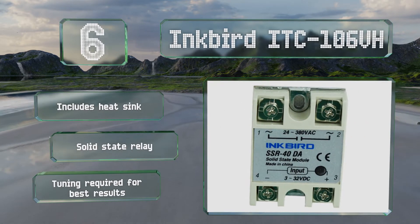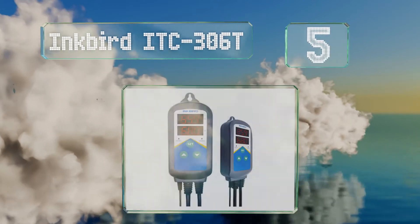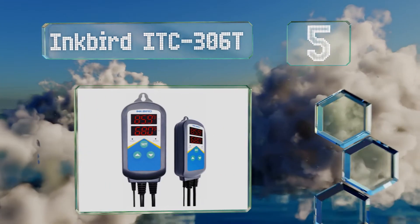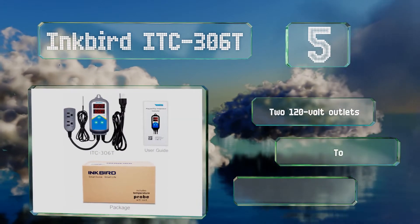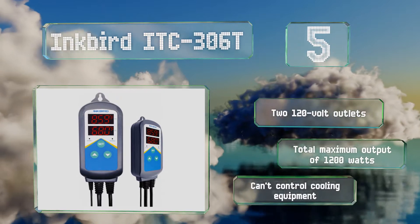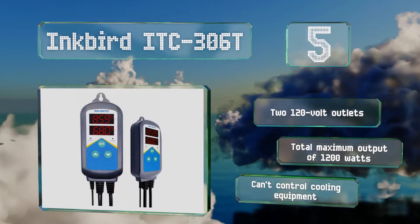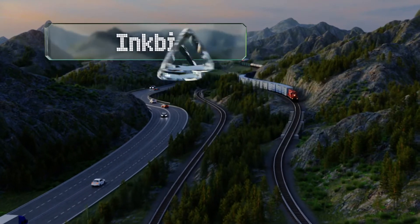Halfway up our list at number 5, the feature that sets the Inkbird ITC306T apart from most models in the category is its programmable time cycles, which make it easy to set separate daytime and nighttime temperatures according to the preference of your pets or plants. It's equipped with two 120-volt outlets and a total maximum output of 1200 watts, but it can't control cooling equipment.